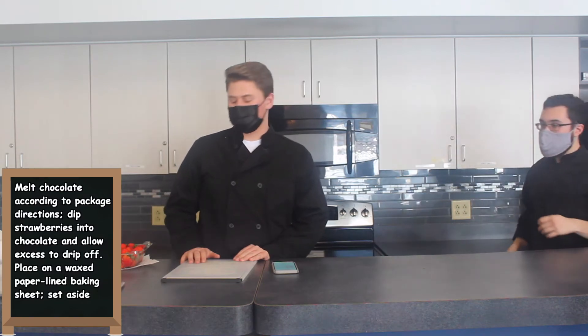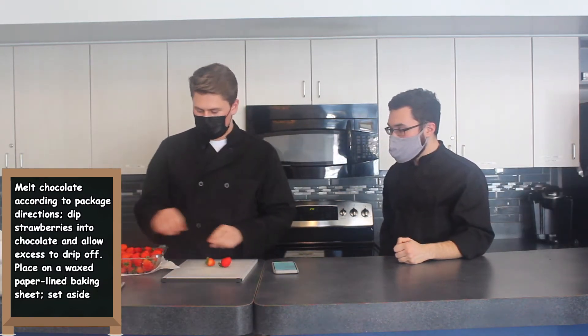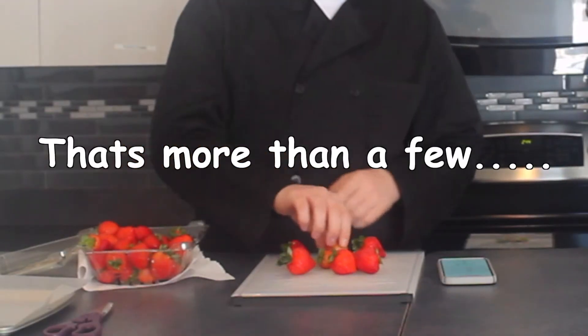Now that we have the boxes made, we're just going to put them in the freezer until they get hard enough to construct the box, which is the hardest part. Now it's time for our chocolate-covered strawberries. We have washed our strawberries; we're going to put them on a cutting board and dry them off. We don't want wet strawberries when we're covering them in chocolate. We only have one box, so just a few.